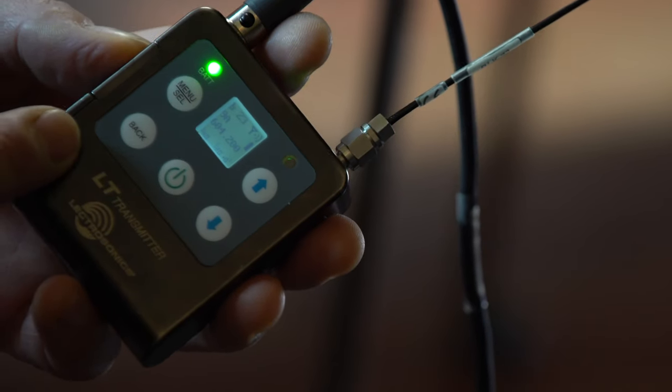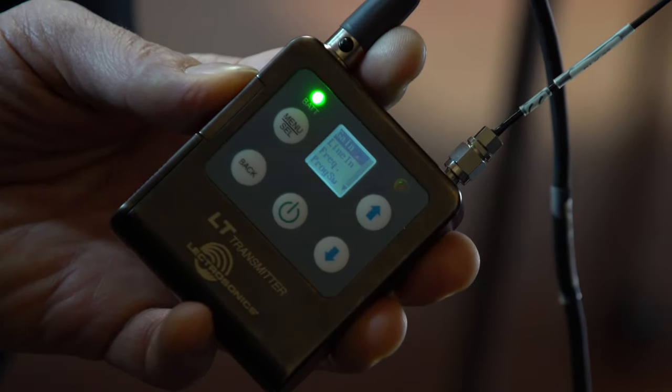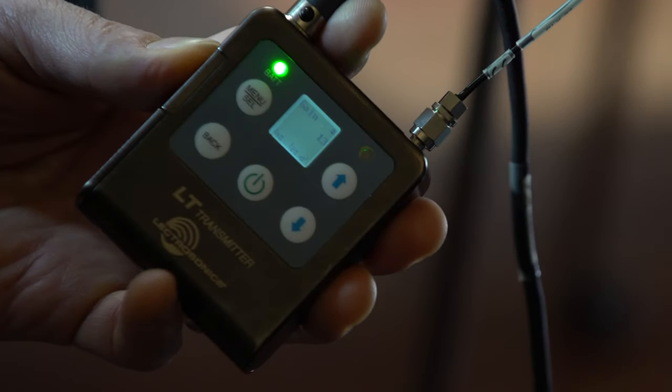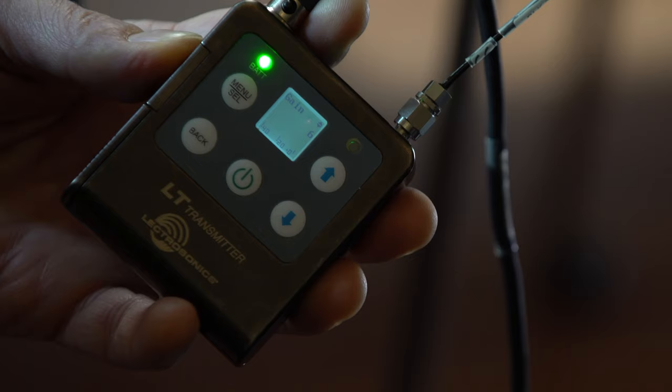On the transmitter, I'm going to press the menu button, which will bring up this on-screen menu, and the first item there is gain. I'll press it again because that's what I want to adjust, and by using the up and down buttons, I can move the gain up or down.